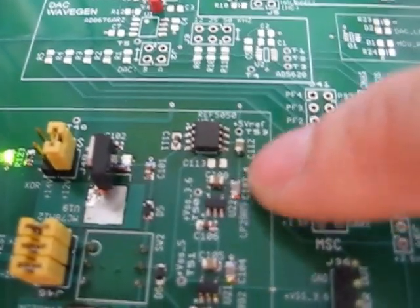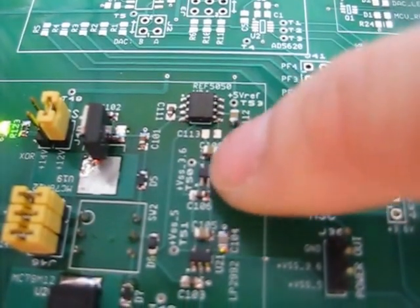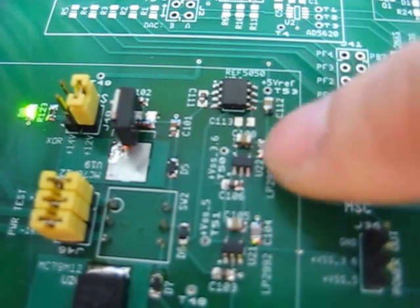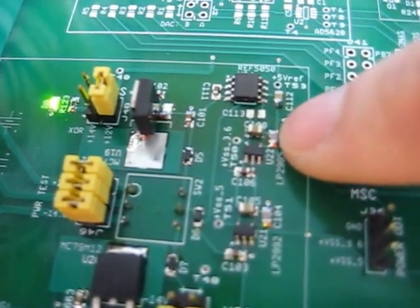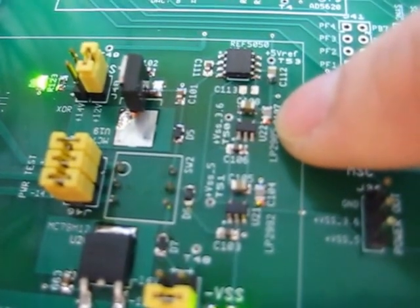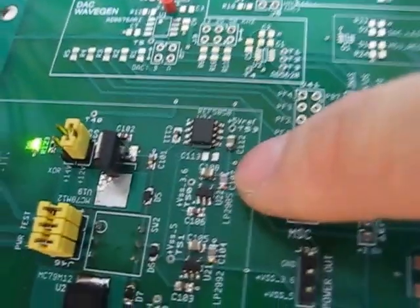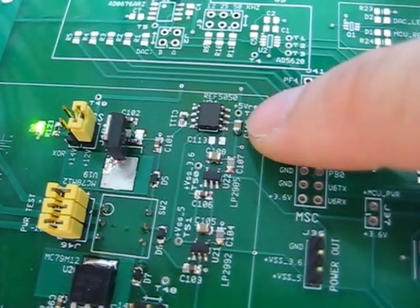The next thing I figured out: the output capacitors for the voltage regulators need to be a certain size for stability. One of them was not large enough, so I had to change it from 1 microfarad to 4.7 microfarad, and that stabilized everything. What I mean by stabilized is that instead of outputting 3.6 volts the output was around 3.8 volts — that's a sure indicator to check the datasheet's example application circuit.